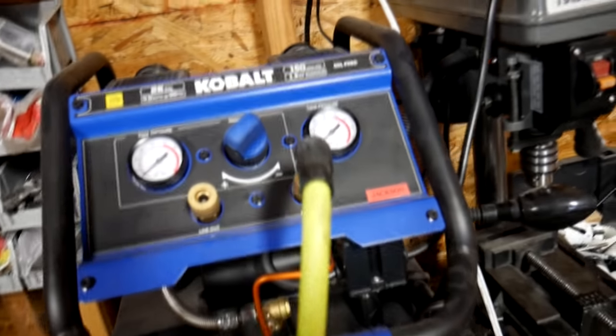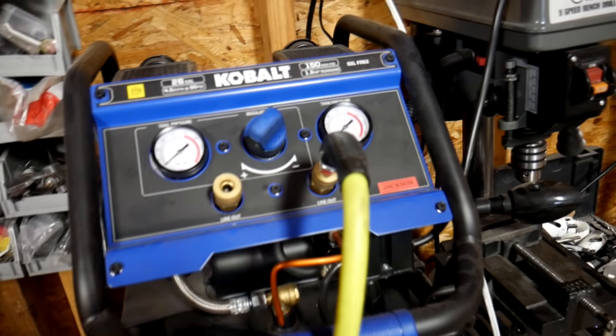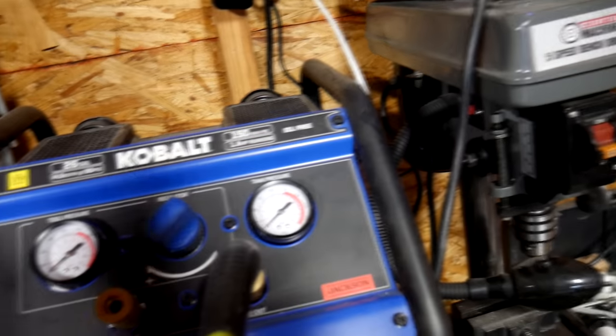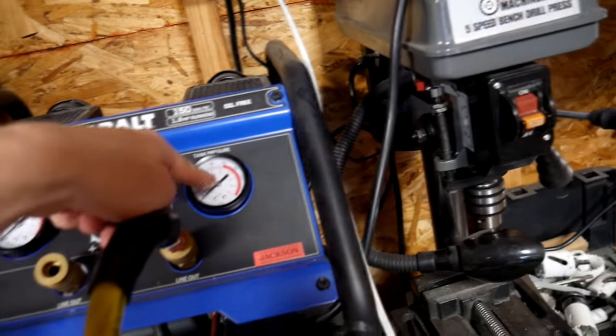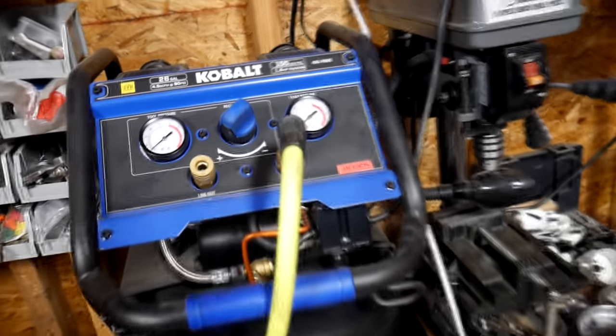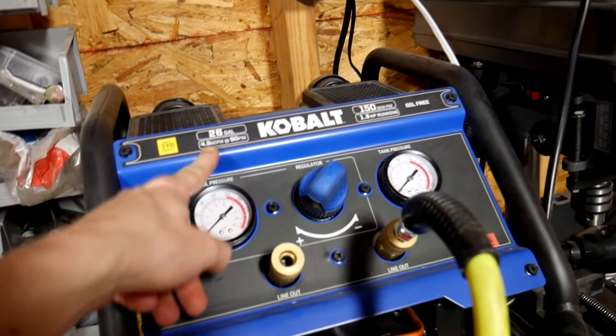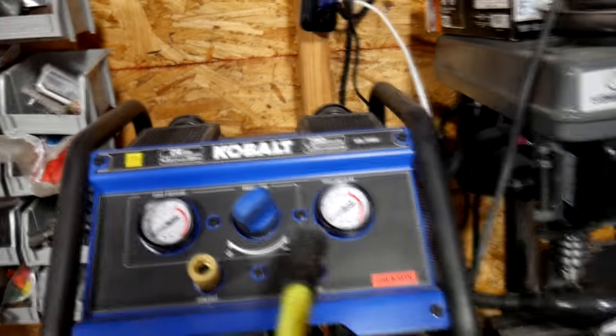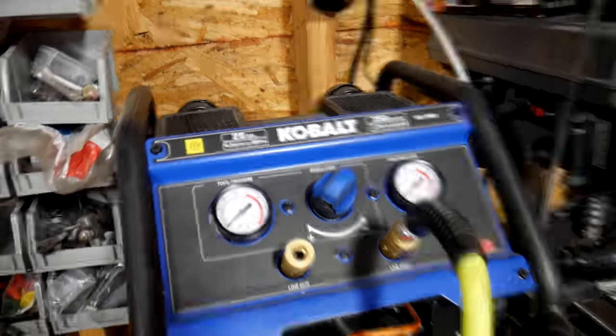To go over some key features before I give my opinions: it has dual lines out, which is really awesome — you can have two hoses connected at once right out of the box, no modifications needed. You have your standard regulator knob, your tank pressure gauge. The compressor is oil-free, 120-volt single phase, dual pistons, a 26-gallon tank, and a drain cock at the bottom — which is actually what all this water is from. Also 4.5 SCFM at 90 PSI, fills up to 150 PSI, and it's 1.8 running horsepower.